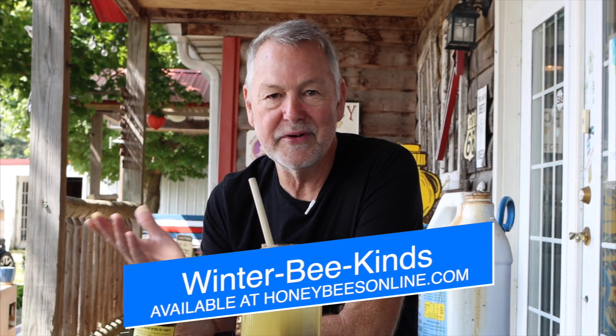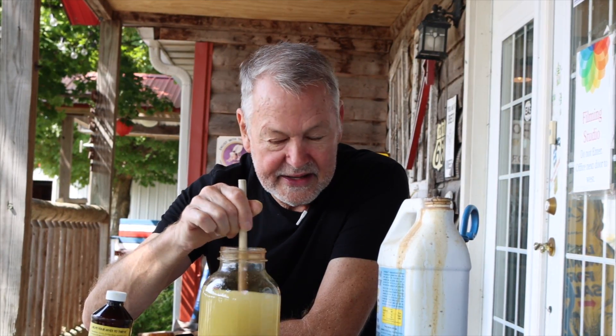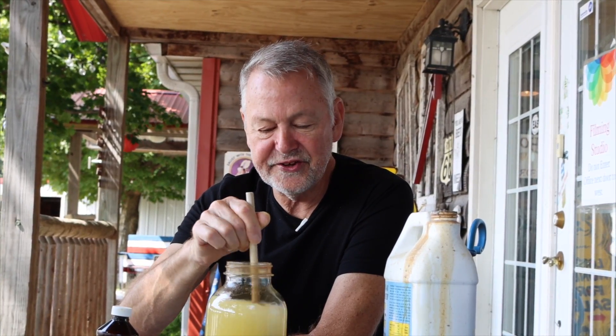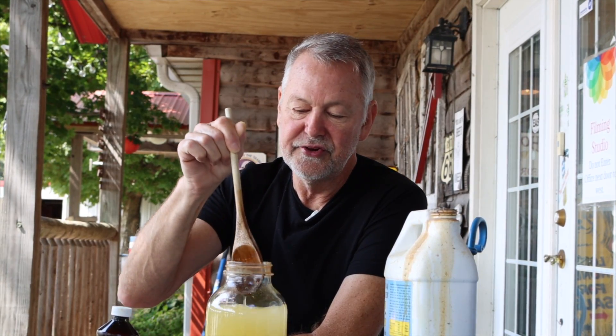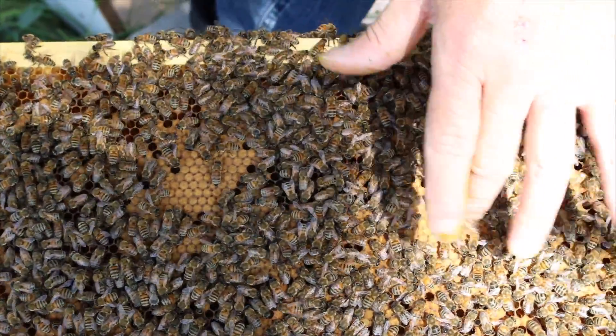Pay close attention — I know you have questions about the transition from liquid feeding to Winter Bee Kind. I don't mind there being a gap: I may stop liquid feeding in November and not put Winter Bee Kind on until end of December or the first week of January. So if I feed them well now, I can go two or three weeks, even a month, before putting Winter Bee Kind on — it doesn't have to follow immediately. What we're trying to do is stimulate the bees to raise brood. We do inspections in October to confirm four to six frames of capped brood.